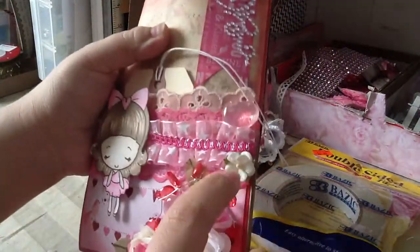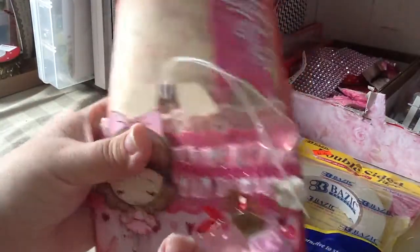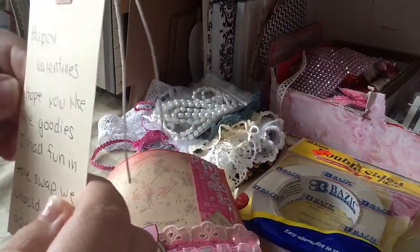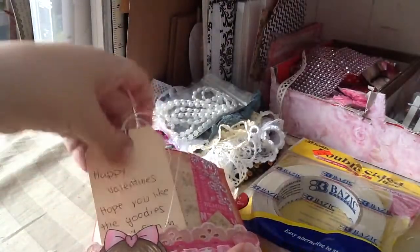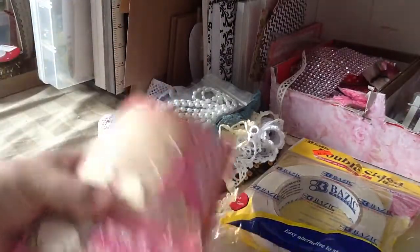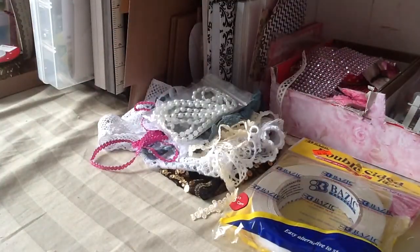I believe this flower is from Jamie's shop — she's Scrapping Stampers. She did this cute banner, so pretty. She did the Recollections bling and added a tag that says 'Happy Valentine's, hope you like the goodies. I had fun in the swap — we should do this again.' Of course I would love to swap again, Nat! On the back she finished it off with lace and the paper.